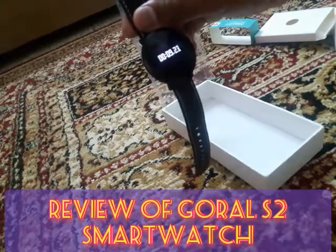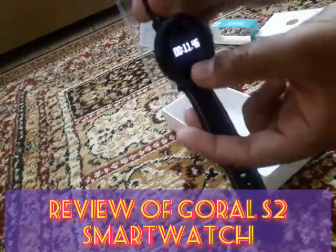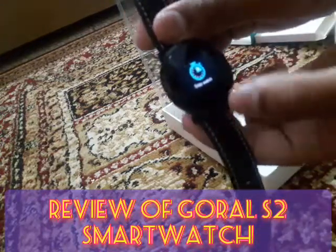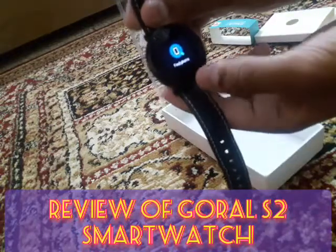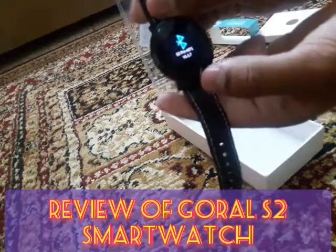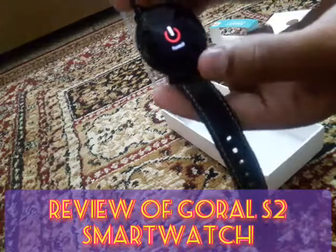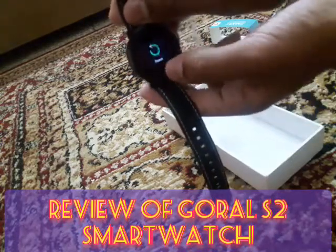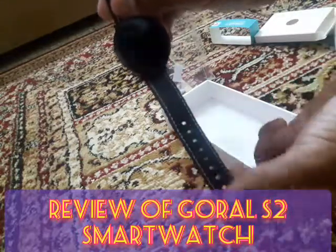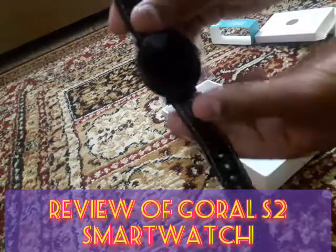If you want to stop it, press long press and it will come back to the stopwatch menu. There is also a Find Phone option, Bluetooth version S2 Pro, a power-off button, and a reset option which will reset all calories, steps, time, and other data of the watch.